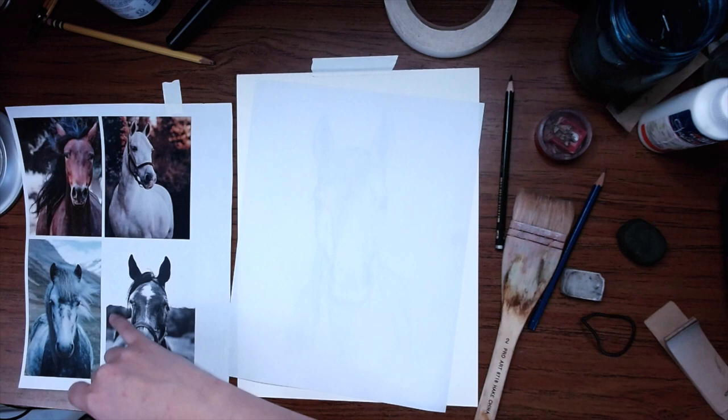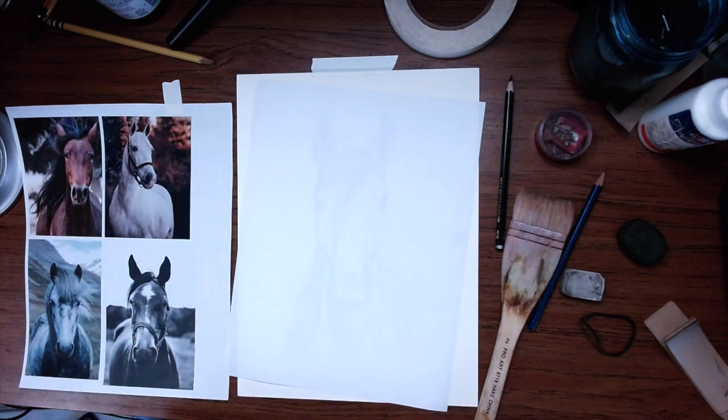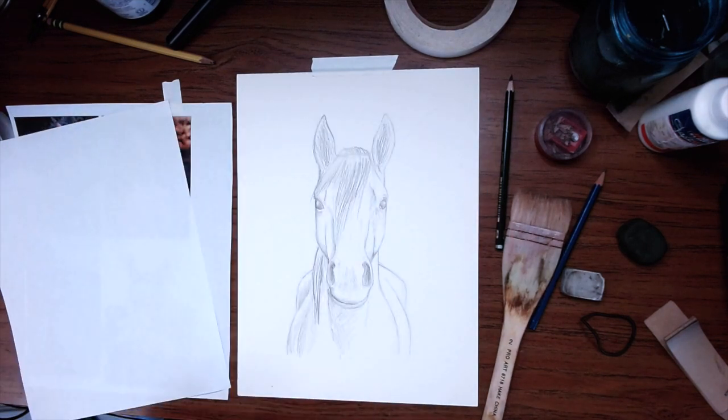When it comes to the mane and stuff like that, I would do more specific hairs and whatnot, but it is more general shading than hyper-realistic detailing. I'll be honest, this part always freaks me out and I always psych myself out, and I wait forever — but I can't do that this time because I've already recorded the other two videos and I need to get this one done.